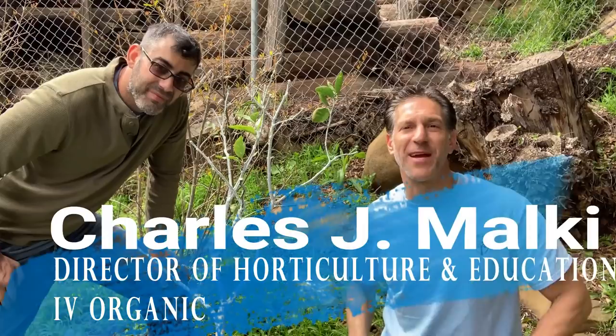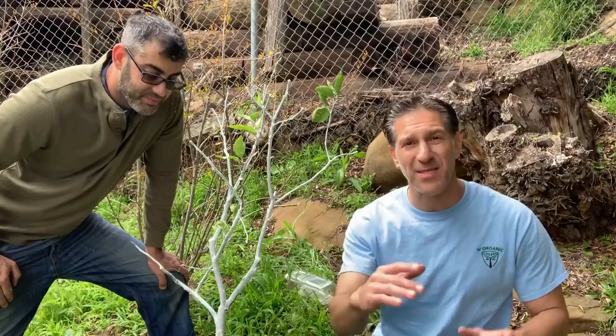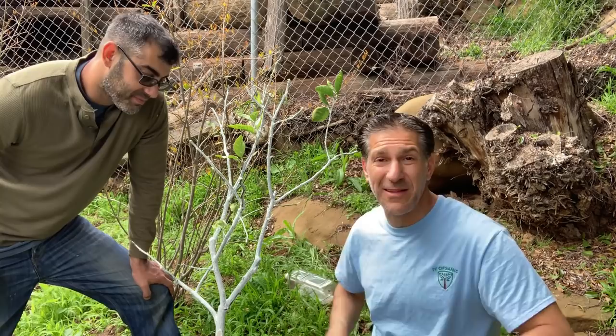Hi, my name is Charles Malkie, biologist and plant expert with Ivory Organics, where we grow cool plants. Today we're here at Alan's home in West Hills, about 30 miles northwest of downtown Los Angeles, adjacent to a Mineola tangelo. In this educational lesson, we're going to be talking about whitewashing, pruning, and watering practices. Alan, thank you so much for having us. Let's get started.